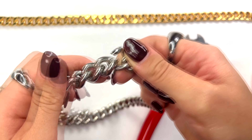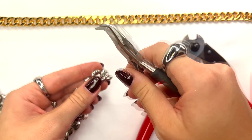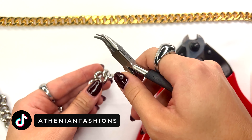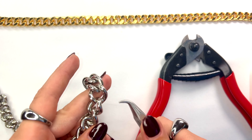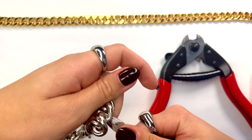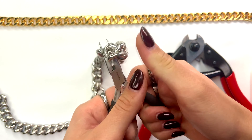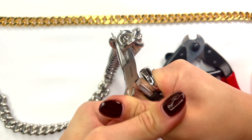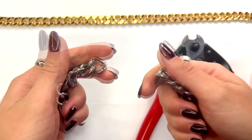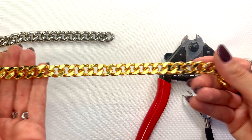This specific chain didn't open up wide enough to slide off, so what you can do next is grab a curved nose plier or any plier with a thin tip and insert it inside the chain link. Once it's inside, use both hands to push and expand the chain link out, and it should slide off just like this.